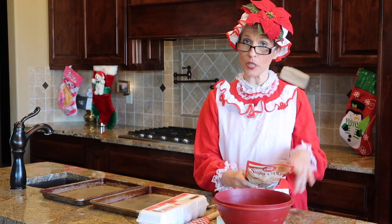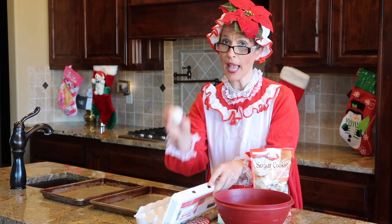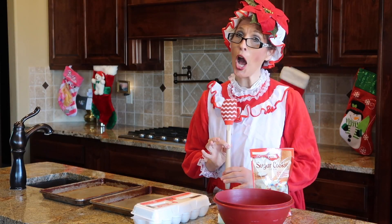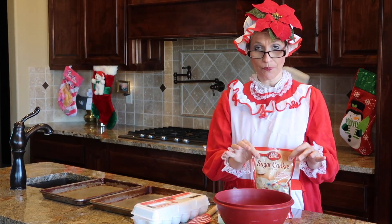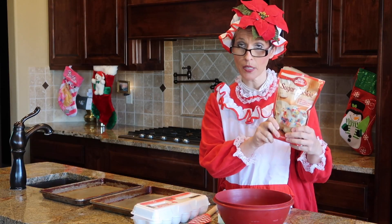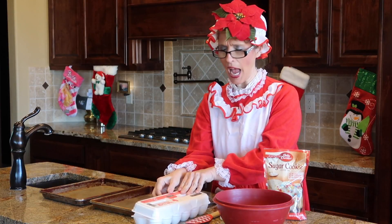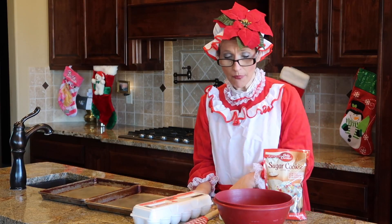On the directions on the back, you need some butter softened and an egg at room temperature - well, not exactly room temperature but set out for a few minutes. You also need some utensils. I've got my holiday spatula. Make sure you have all your ingredients: your Betty Crocker mix, your butter, and one egg.